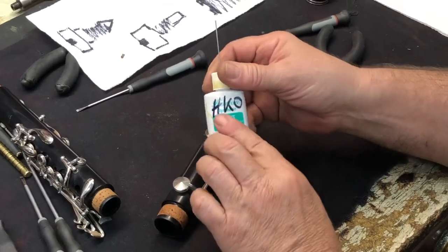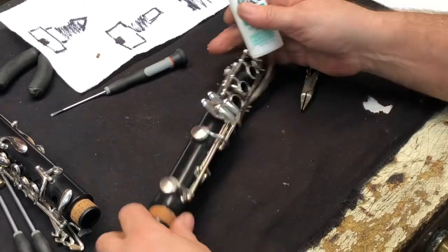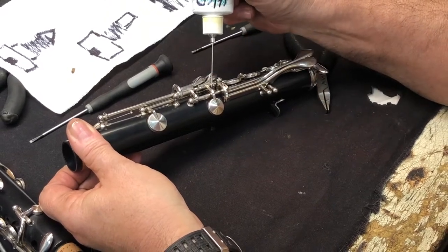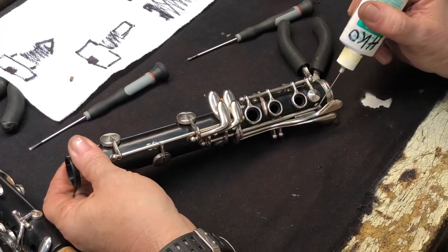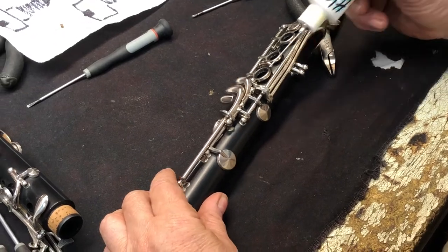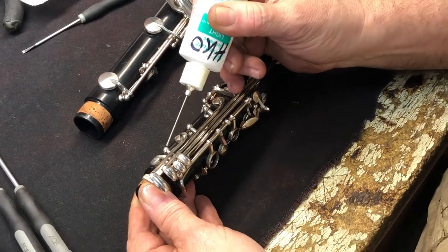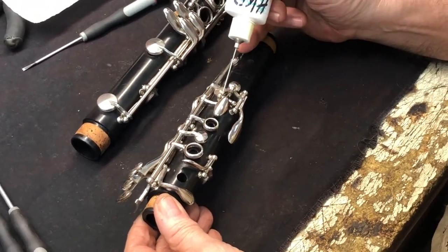This is heavy key oil - not rotor oil, this is heavy key oil. We use heavy key oil in the south because it's very warm and the oil dissipates easily. We're going to oil each one of the pivot spots - just one drop, that's all you need. Every place the key touches a post, one drop just like that, every spot. This will quiet the key mechanism and it will function much better. Most people don't do this. There's no need to do it too much - just one drop each spot.